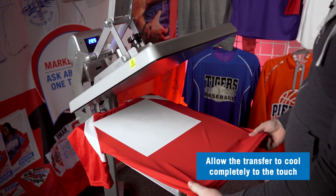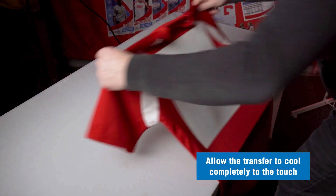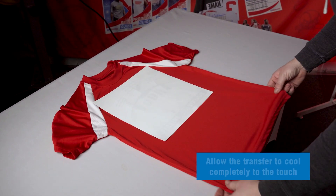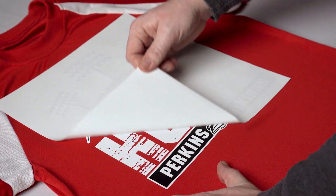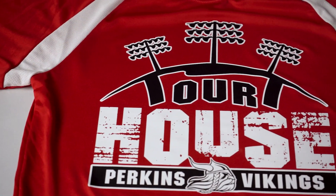Elastiprins transfers require a cold peel. So we're going to remove the shirt from the press and allow the transfer to cool completely to the touch before we peel it. Once cooled, let's peel the transfer paper and now your Elastiprins screen printed transfer is applied.